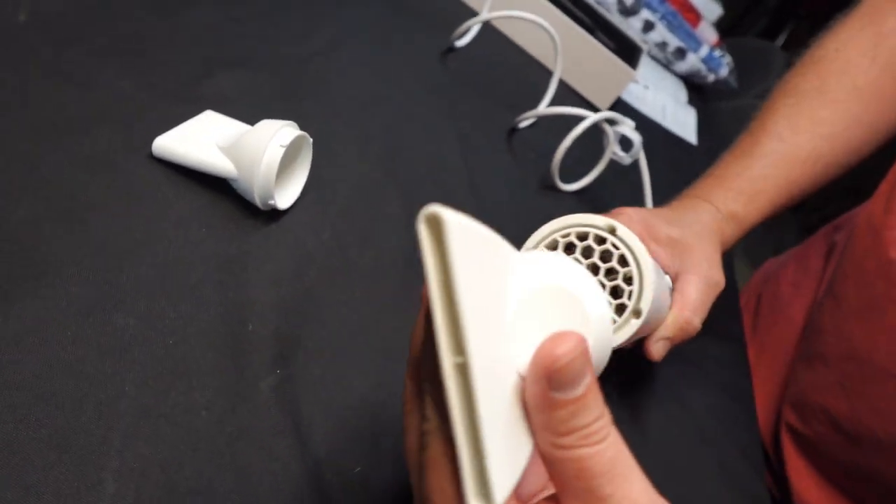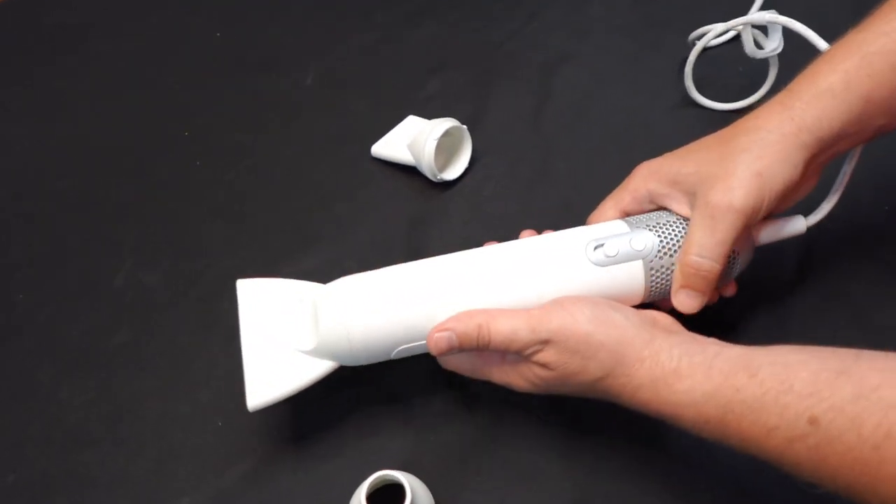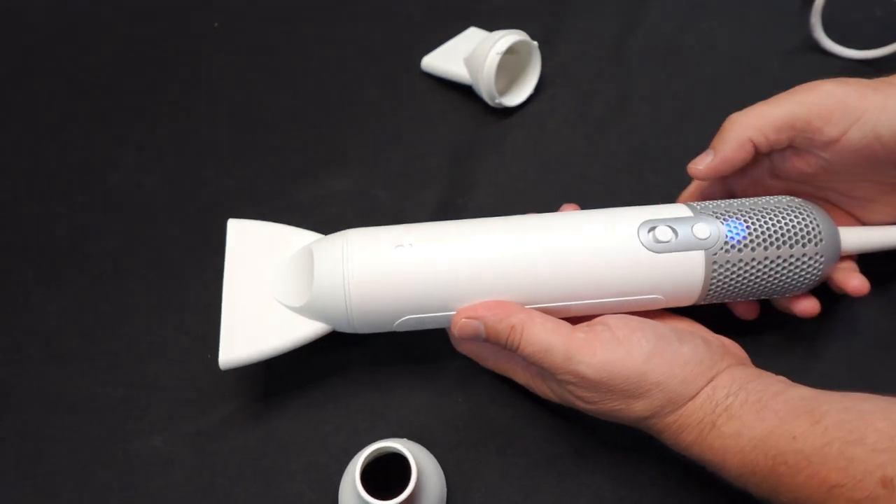Let's go over the features of this blower real quick. The blower has two speed control settings and four temperature control settings. I usually keep the temperature at the lowest setting for my dogs.